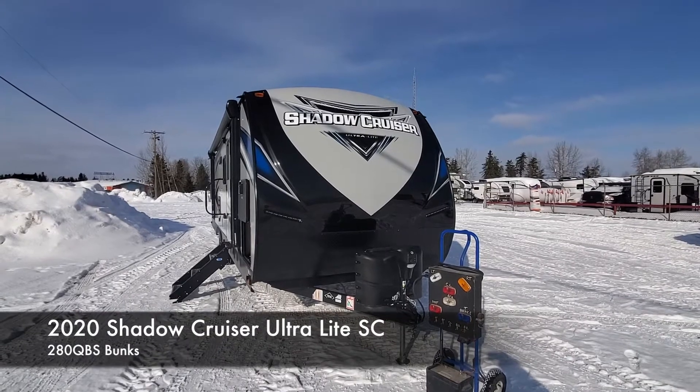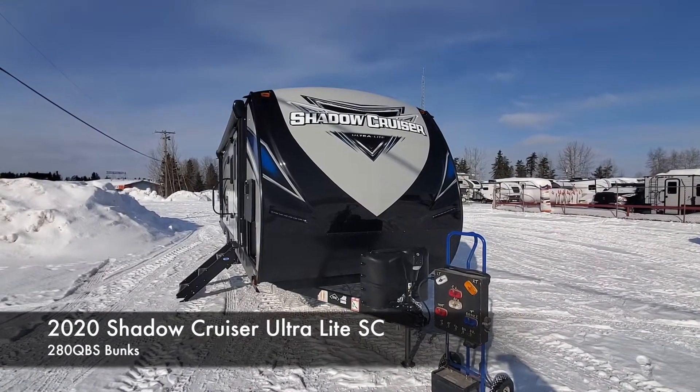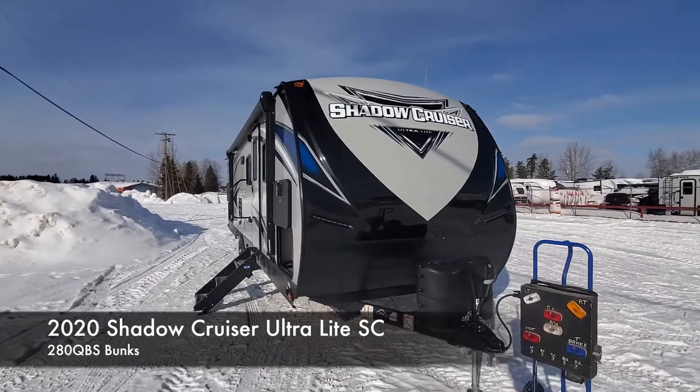Hey everybody, Sean on SoundRV here today. Today I have a 2020 Shadow Cruiser, this is a 280 QBS.